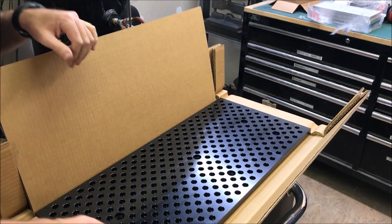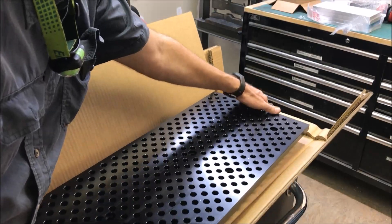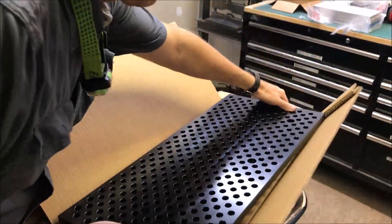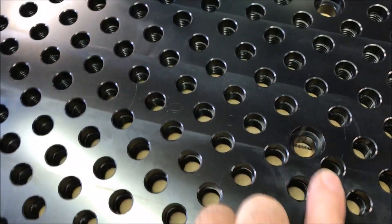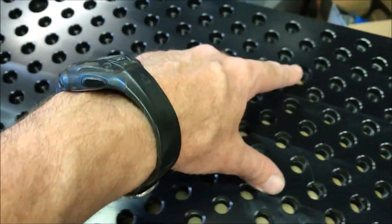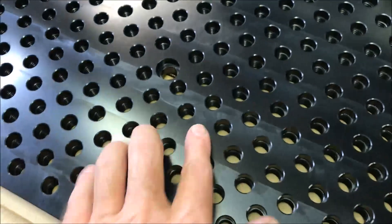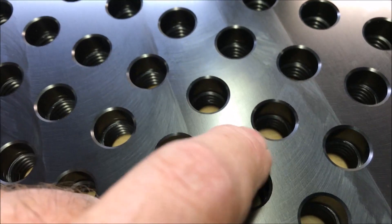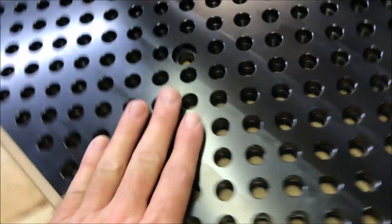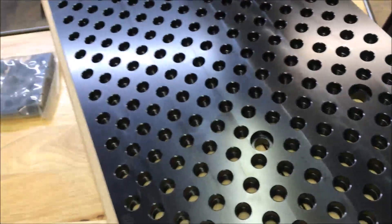And there it is. So it has six holes for bolting it down to the table — two there, two there, and two there. The way this works is each hole has a dowel pin hole and also threads down below, so you can actually use every single hole for either a dowel pin or for bolting down. Very cool.